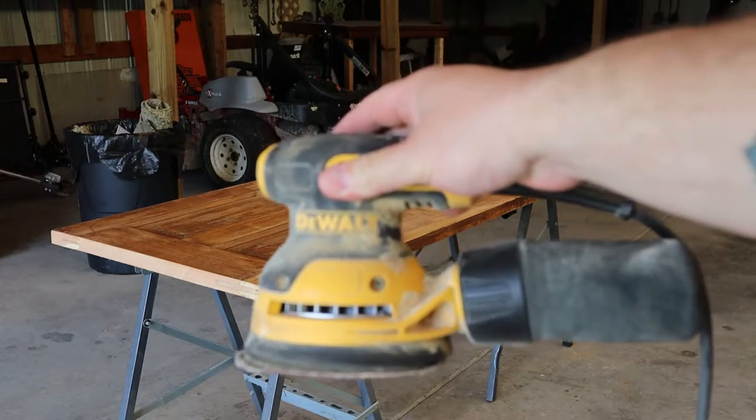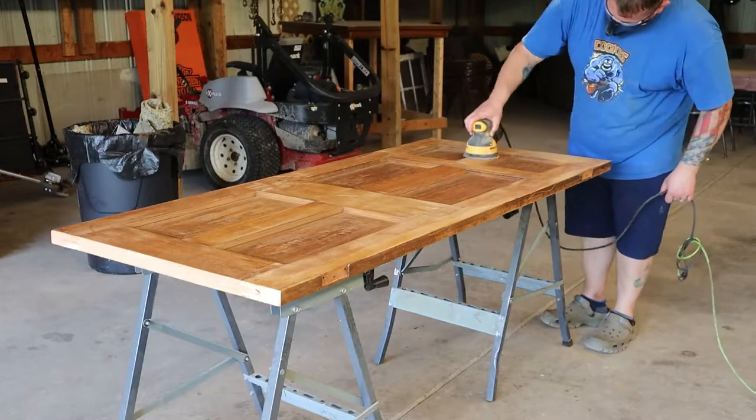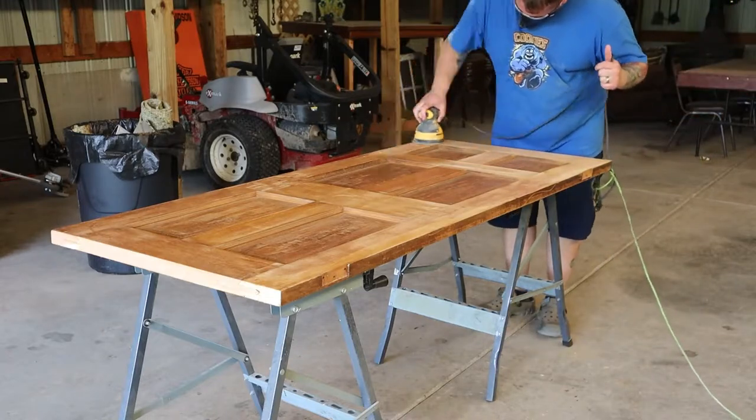I did about 120 grit with the orbital sander, just to get a little more detail, get inside the panels, and clean it up as much as I could.